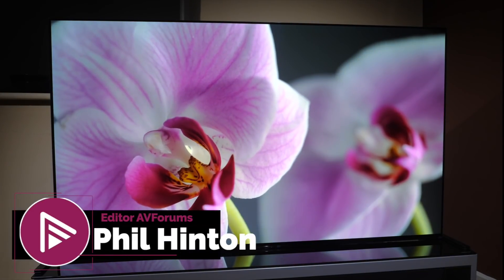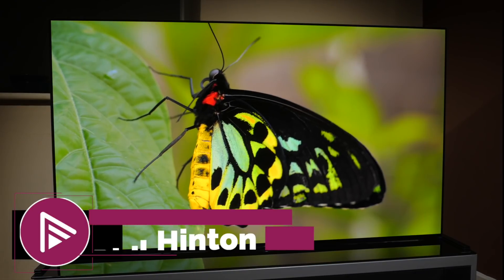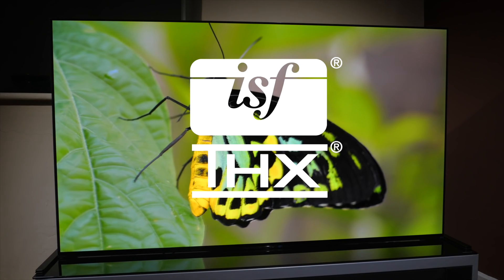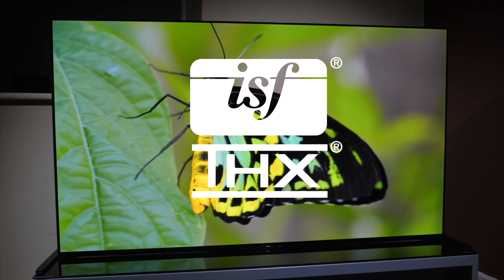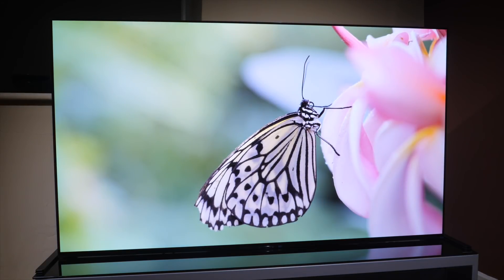Hello and welcome to another video review from AVForums. I'm Phil Hinton and I've been the editor since 2003. I'm also a fully trained and qualified THX and ISF professional calibrator with 18 years of experience. In today's video we have our review of the Sony A90J OLED TV.